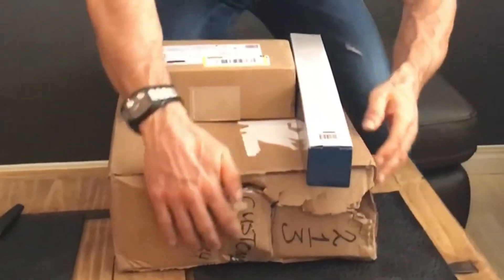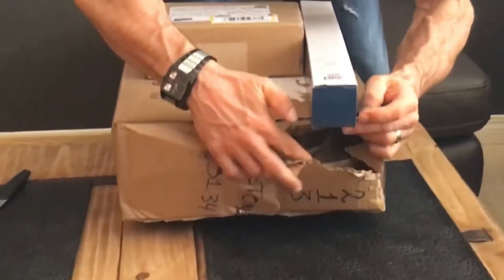I actually had to turn this box this way — you see what they went and did to me here? They just sent this thing just mangled. But hopefully it's good inside; you're gonna find out with me. We own an iPad Pro, the 9.7 inch version, and that's what we film all our videos on. So this equipment is to help do a better quality video.